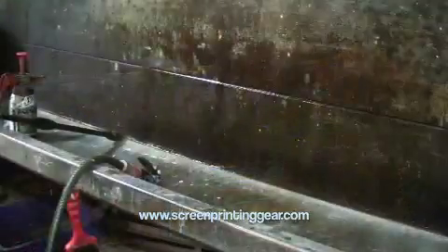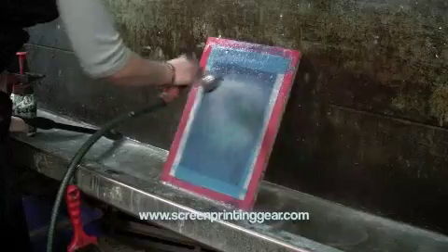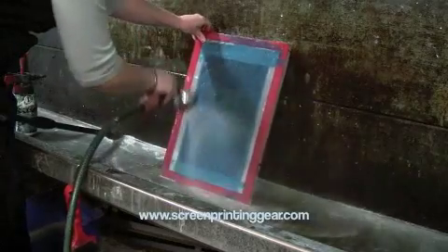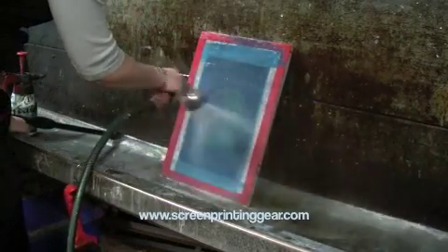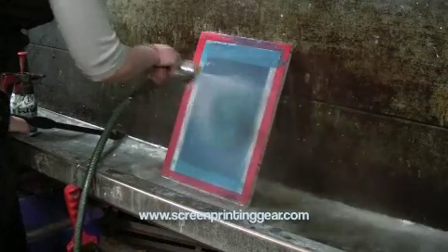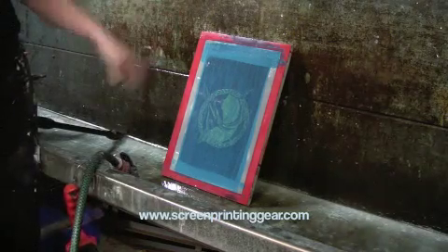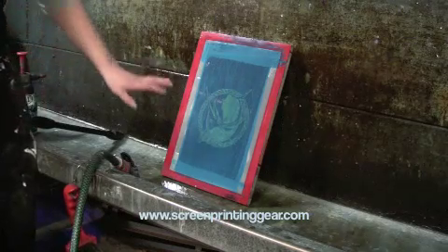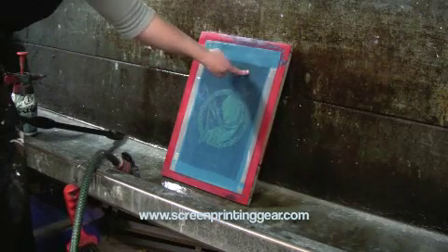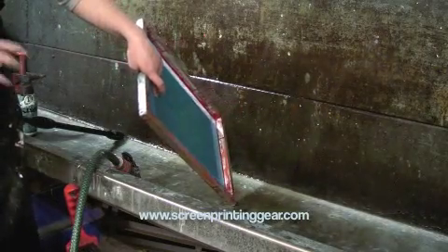Then we go and wash it. We wet both sides to stop it from exposing further. Because it's such a thick stencil, we just leave the water on it for a moment in order for it to melt away. We wash out from the print side, because that's the side that faced the light and so it's the strongest side of the stencil. We only wet the squeegee side — we don't wash out from the squeegee side, because that's the weaker side of the stencil.